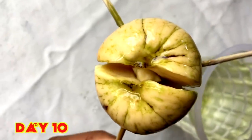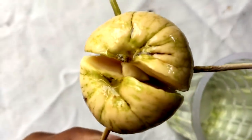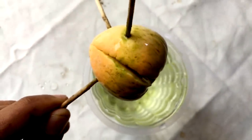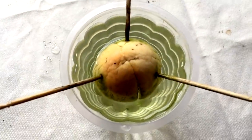After 10 days you can see the base of the seed has started growing. You can see in the middle the root part has started growing first. For every seed, the root grows first and then only the upper part comes.